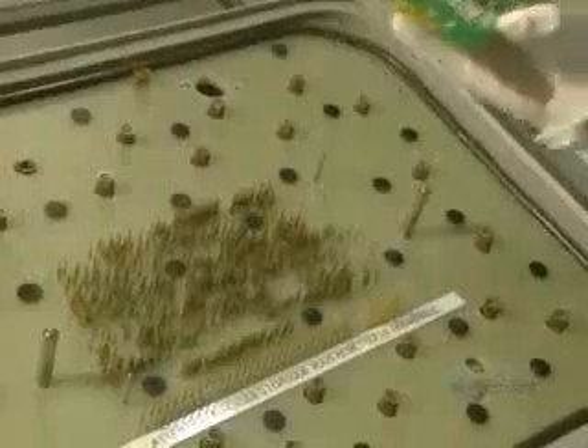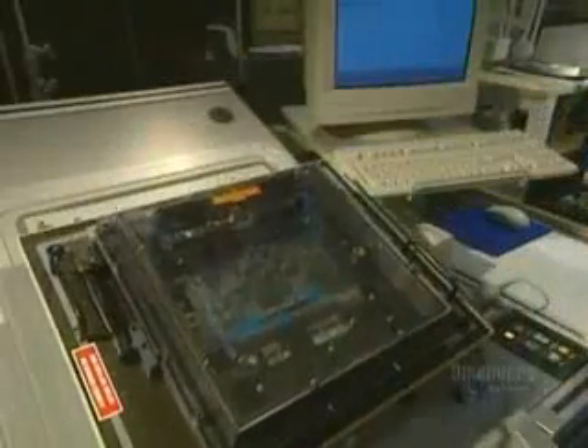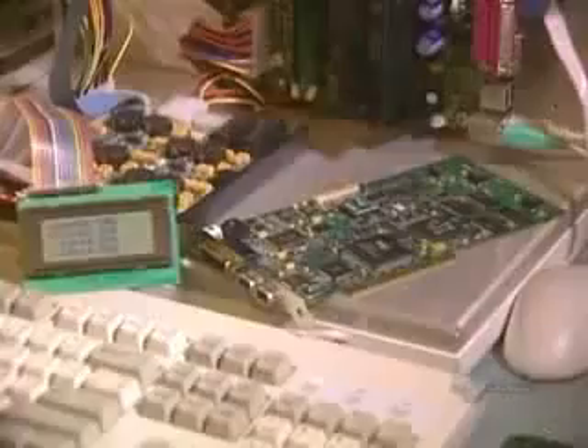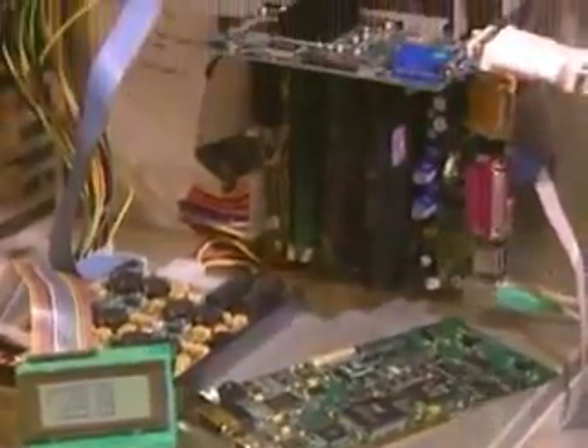Now everything is installed. They have to do an initial electrical test. The card is placed on a bed of electrified pegs. These pegs make contact with the card's connecting points, allowing them to check for short circuits or open circuits in the card. And then a final test: a computer-aided operating test to see if the card is functioning perfectly.